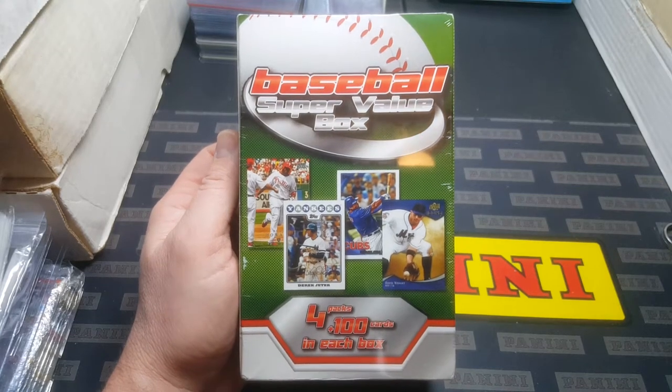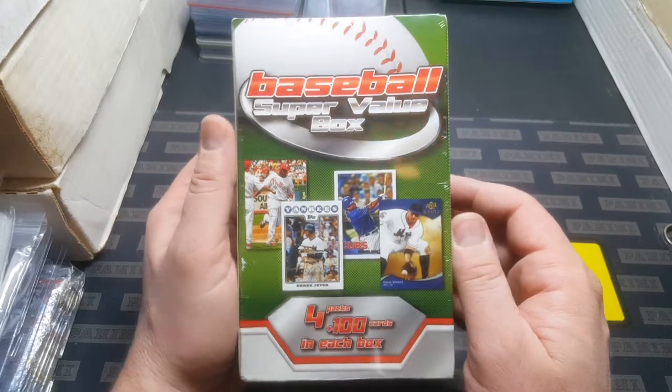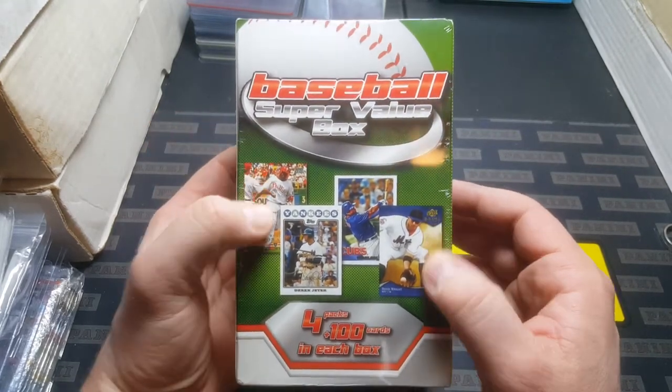Hey everybody, JRSPC here with another box break video and today I'm bringing you some vintage mystery boxes.